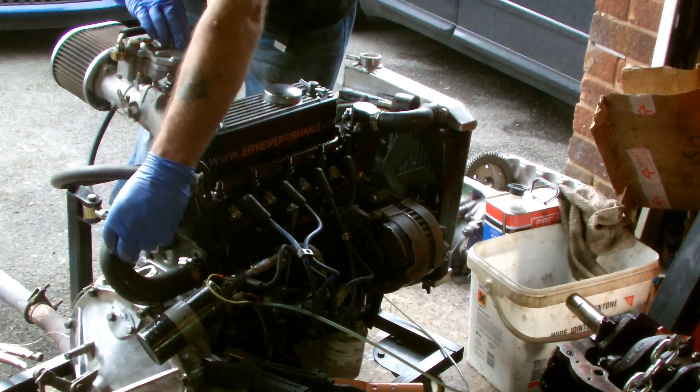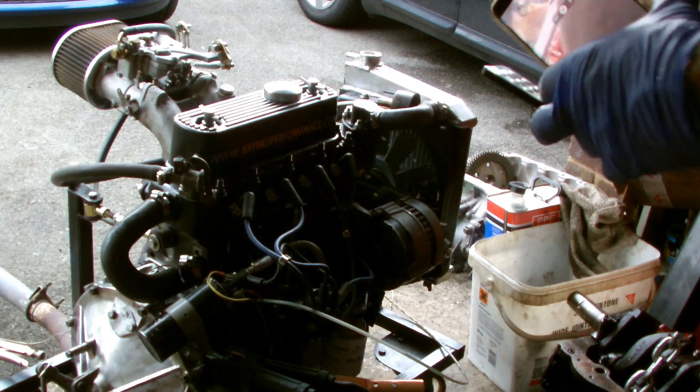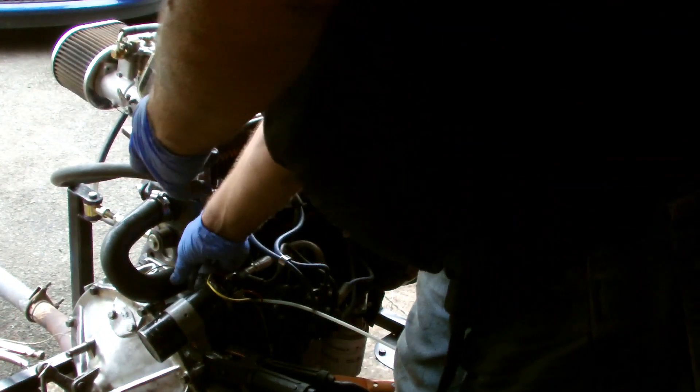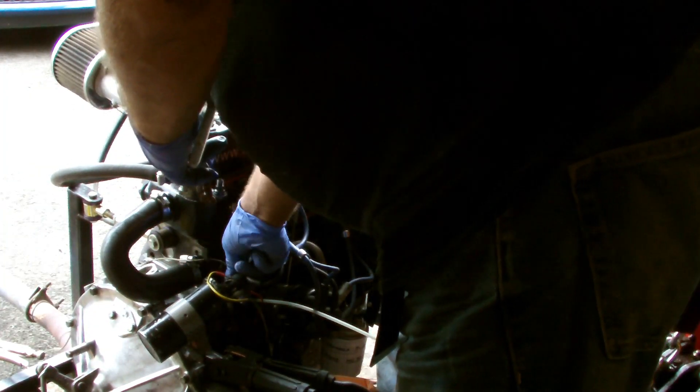It sounds like it's got a bit of a misfire, so I'm just going to take the plugs out and check them — we'll be back in a minute. Okay, one of the plugs was closed up a little bit, that's what's causing the miss. I'm just going to connect it back up now and see what happens.